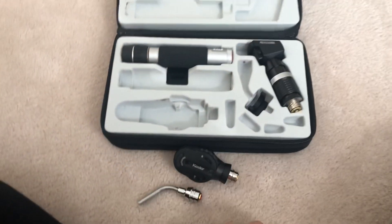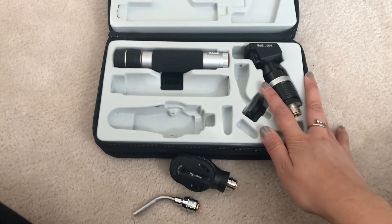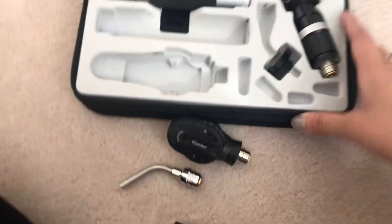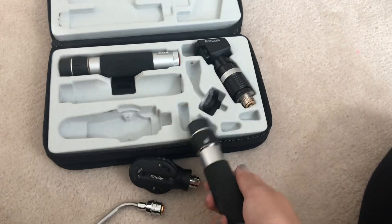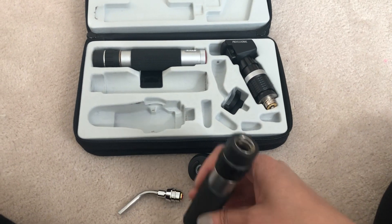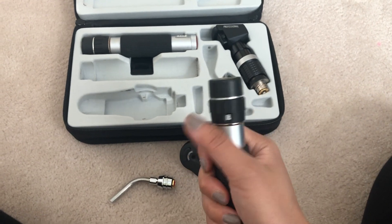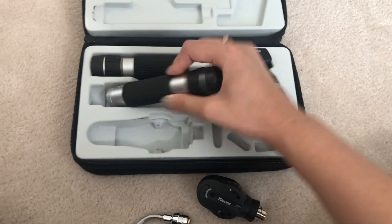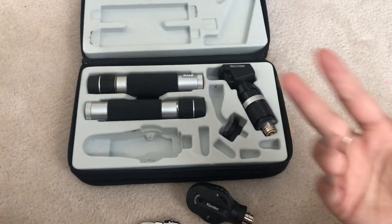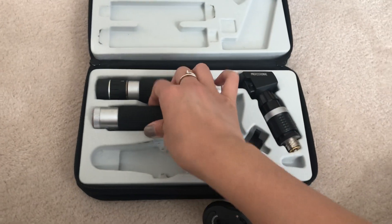I actually ended up going with a Heine BIO because of a discount, but then bought a Keeler BIO separately. A friend who had the Heine diagnostic set wanted the Keeler, so we just swapped the two and it worked out perfectly. A disadvantage of the Keeler is that there's no locking mechanism for turning it on — you can just slide it easily on and off. So sometimes when you rotate it while putting it in your bag, you don't know if you've accidentally switched it on. You could leave it on, go to school, pull out your retinoscope, try to do retinoscopy, and find there's no battery charge left — then you're running around asking classmates to switch.